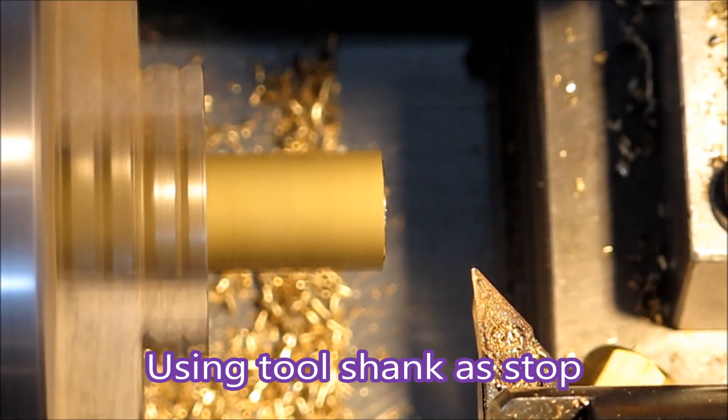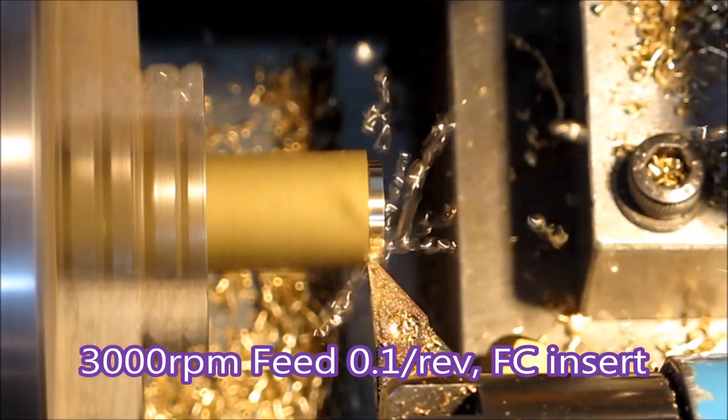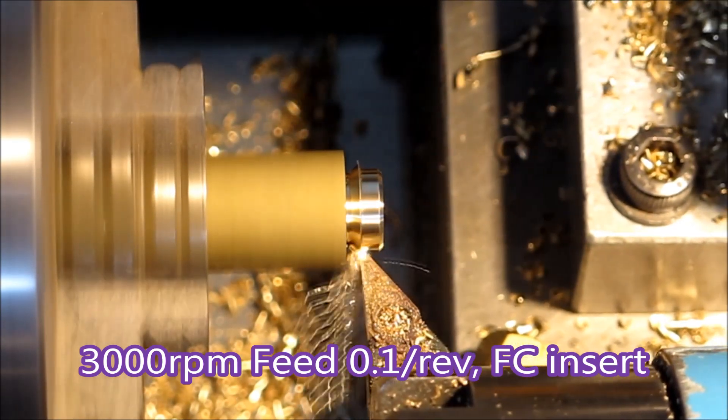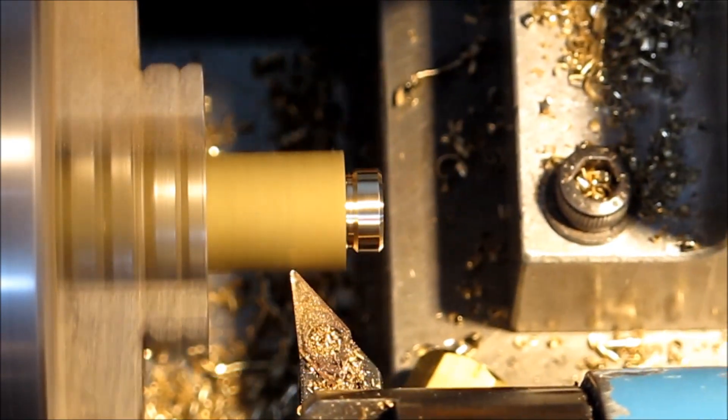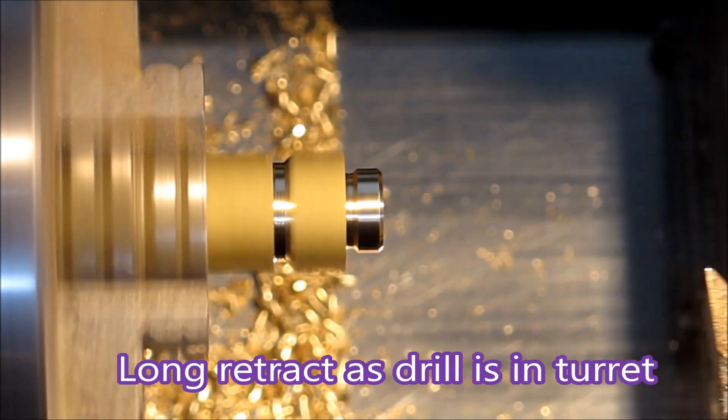This is pretty normal — instead of using a separate stop in the turret, I just used the shank of the turning tool. I didn't want to use a separate stop because the number of tools in the turret was getting a bit complex and my turret needs balancing.